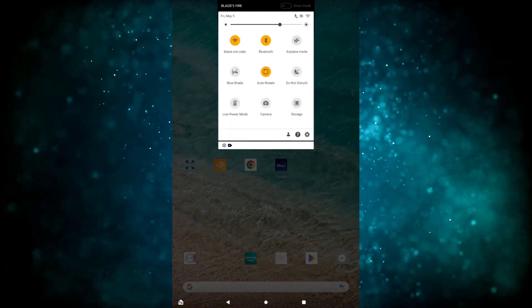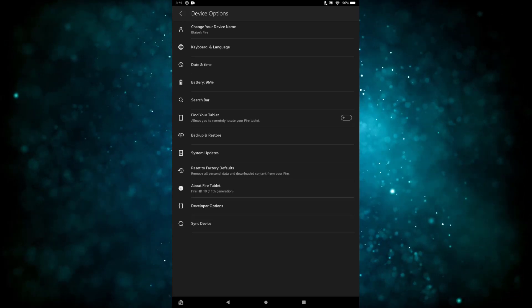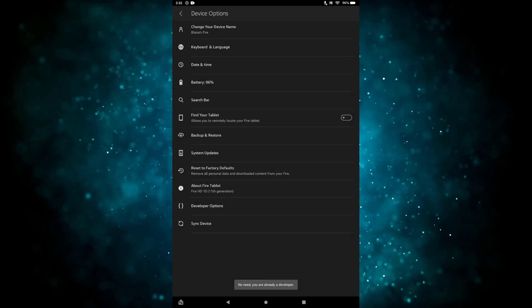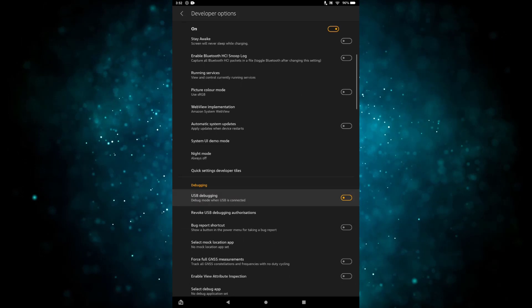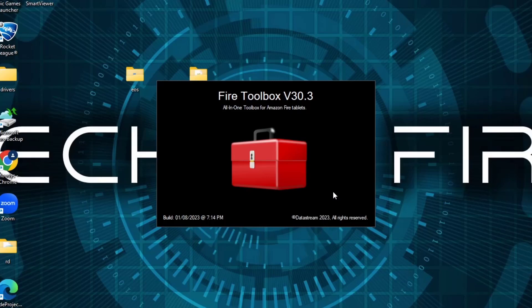You can skip this next part if you have something other than a Fire HD — I just want to show you how to install the Play Store to download a particular app. On your Fire HD, go to Settings, scroll down to Device Options, then go to About Fire Tablet and tap on it. Under the Fire Tablet menu, tap on the serial number a bunch of times to enable developer settings. Go back a screen and you'll have Developer Options — turn it on, click OK, scroll down to Debugging, and switch on USB Debugging, then plug the cable into the device.